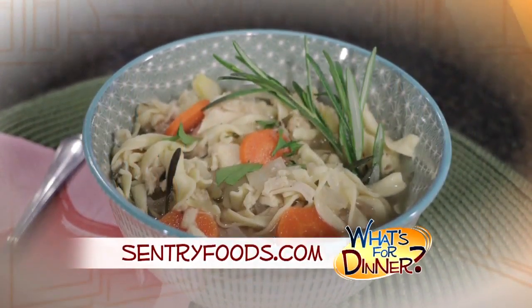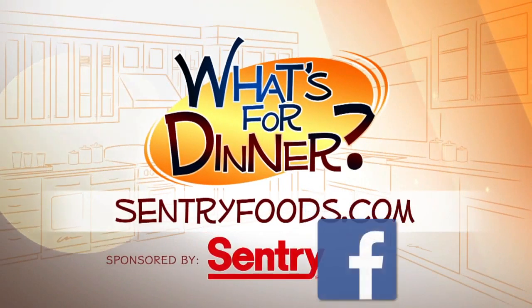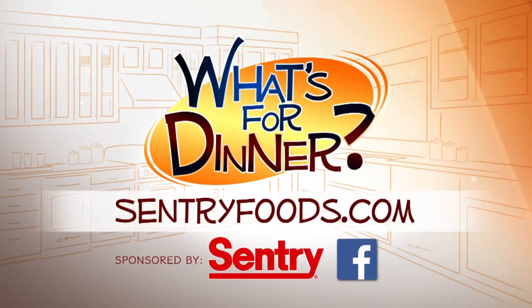Cook on low, covered, until al dente, about 20 to 30 minutes. You can find this recipe and great deals online at centuryfoods.com — be sure to click on "What's for Dinner."